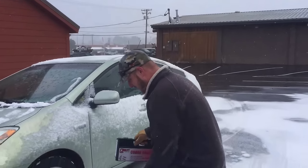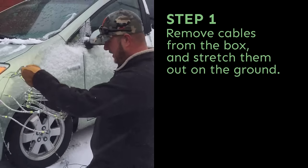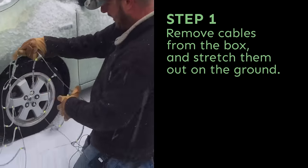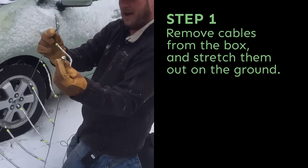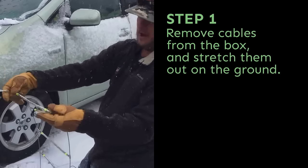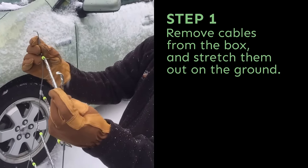Today we are going to install some tire chains. Start by unwrapping them and laying them out flat on the ground. It is important that you have the little L-shaped clips pointing away from the tire — put those pointing at the ground, that way when you wrap it up on the tire they don't rub into the tire. Those need to face out away from the tire.